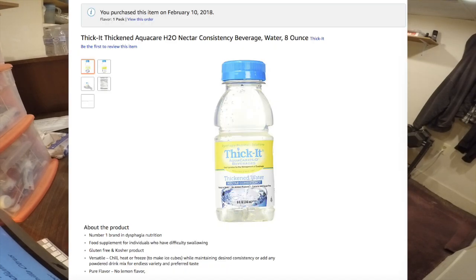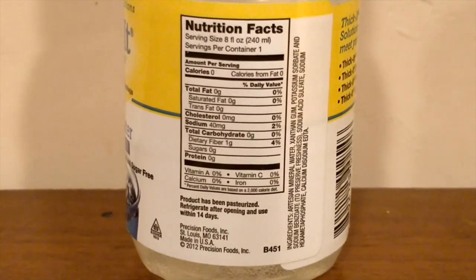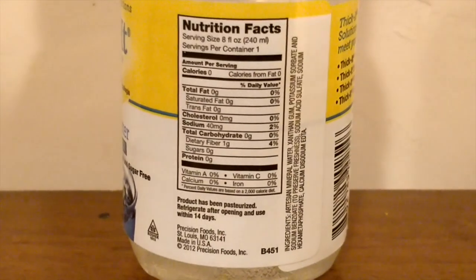Let's start off with the thick water. This was $4.55 from Amazon. The reason this water is thick is because it's supposed to help people with dysphagia — help them swallow water. Dysphagia is an illness where people have problems swallowing water and processing water. So this is sort of for medical purposes, but I'm gonna be drinking it and doing a taste test. This is from St. Louis, and the ingredients include artisan mineral water, xanthan gum, potassium sorbate, sodium, acid sulfate, and some other stuff. This is zero calories — it does have a little sodium, but zero calories.